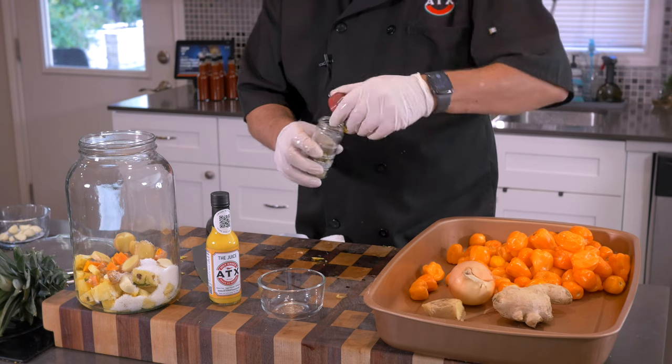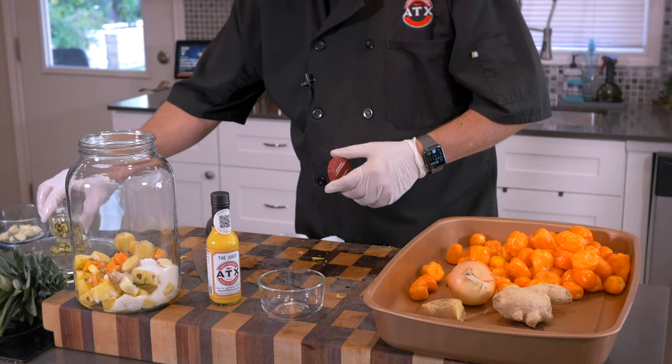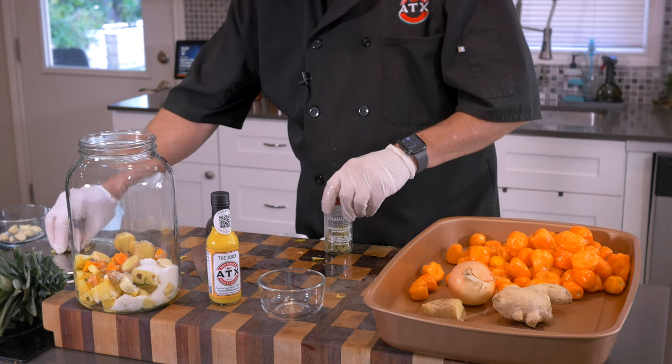Next, we have a little bit of cardamom — about 0.5 ounces. These are whole cardamom seeds. They give such a great flavor.